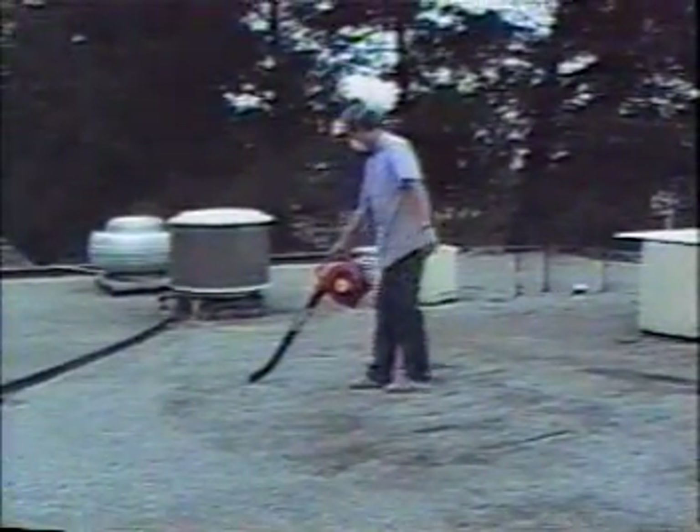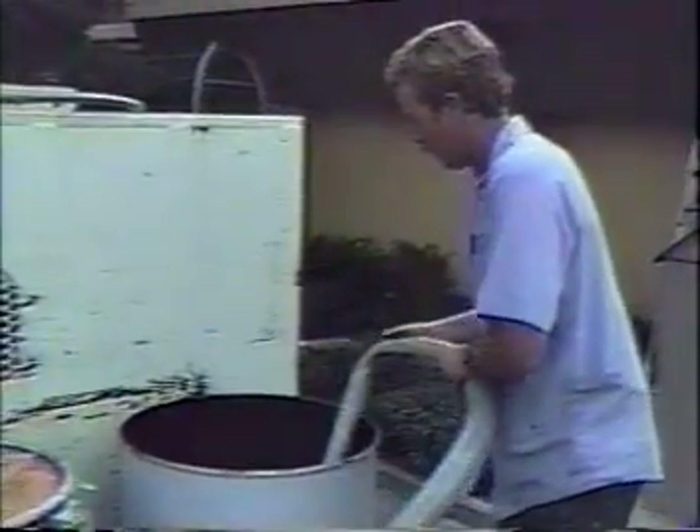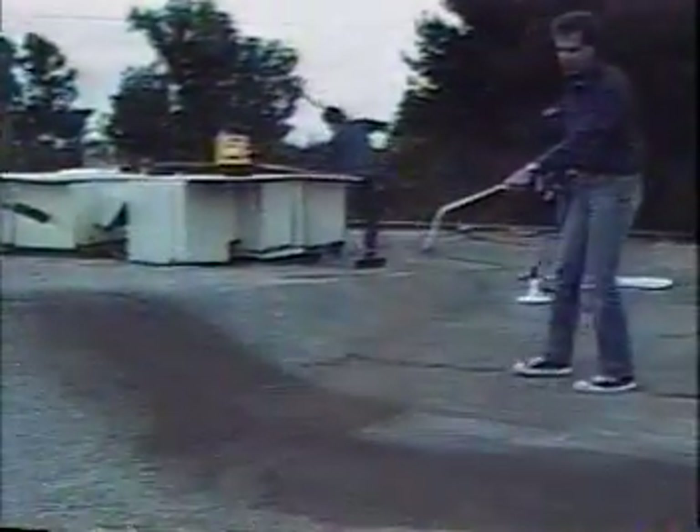Stir the barrel of primer with a broom handle or stick. It is extremely important that the primer is thoroughly agitated. Mask off anything with tape that you don't want overspray on, including walls, skylights, vents, etc.